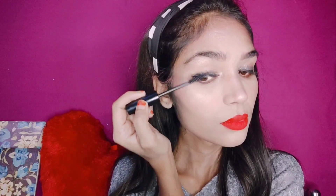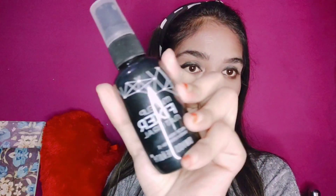I will apply it on my lips. I will mention all the products I have used in the description box — please check it there.